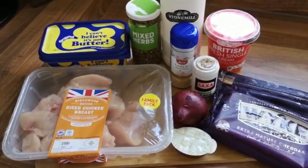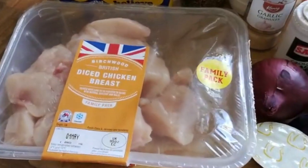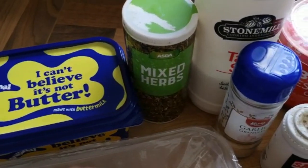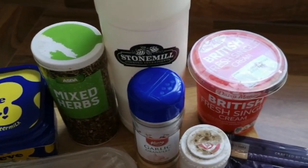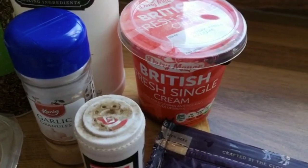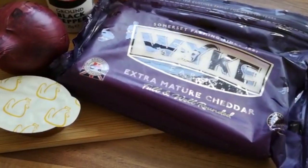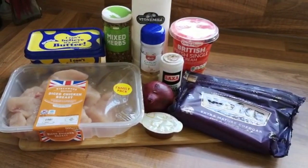So to start off with we've got a really lovely creamy garlic chicken pasta dish. You've obviously got your chicken, you need some butter, some mixed herbs, some garlic, pepper, salt, some single cream, some cheese, an onion and a chicken stock. This is really yummy and you'll see later that all of us love it.